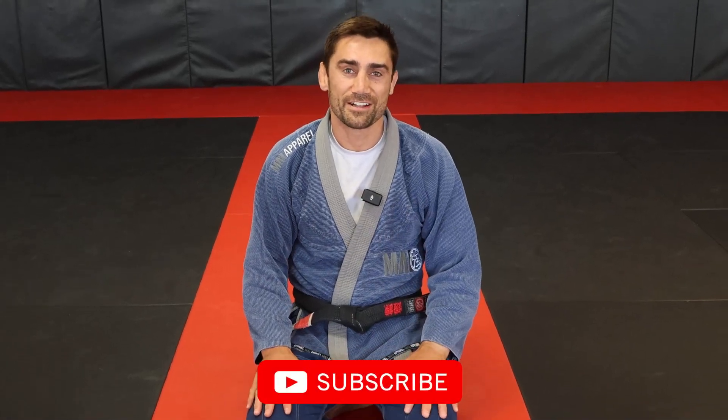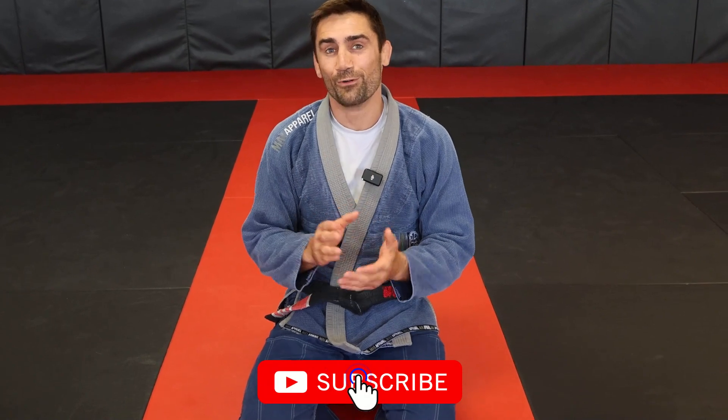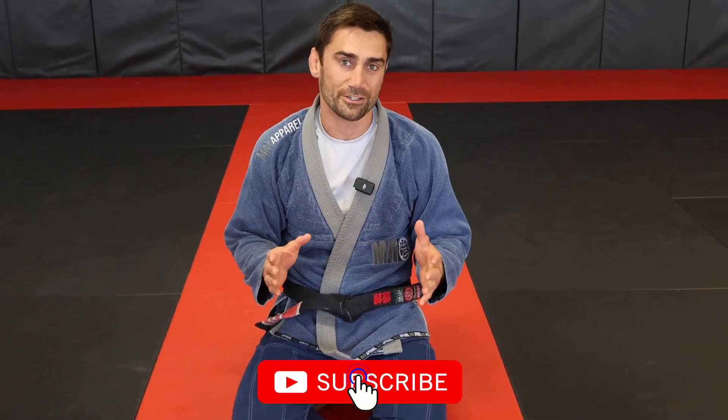Thanks for watching guys. Please remember to like, share and subscribe. Also, when it comes to martial arts, defense is always more important than offense. You always want to make sure you're keeping yourself safe. I did another video on mount defense — if you haven't checked that out, check it out right here.